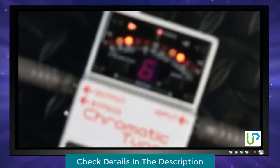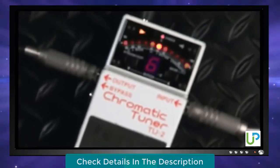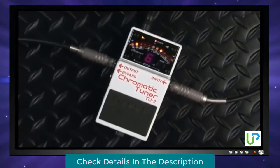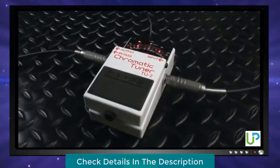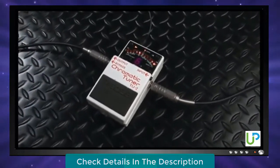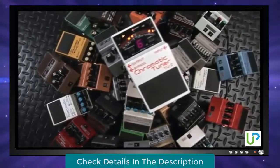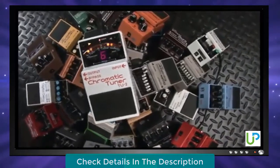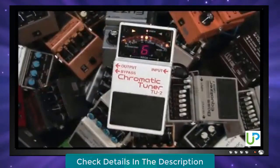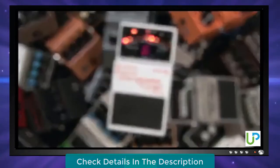In 1998, we adapted our tuning technology to the Boss Compact pedal format and created the TU2 Chromatic Tuner. Overnight, the TU2 became a must-have pedalboard addition for guitarists and bassists all over the globe. And in the years since its introduction, it's become not only the most popular pedal-based tuner of all time, but also the best-selling pedal in Boss's formidable line of stomps.